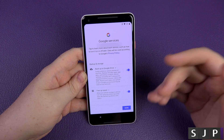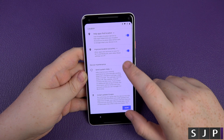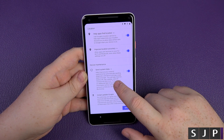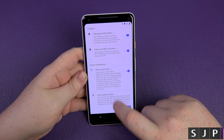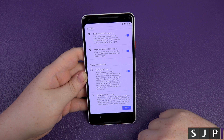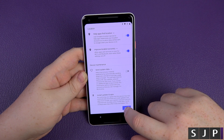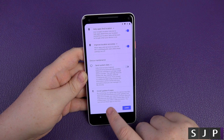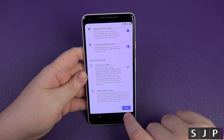Free up space — when your phone storage is almost full it can free up space by removing backed up photos and videos. I'll have both of those turned on. Help improve location, help find app location. Send system data — help improve your Android experience by automatically sending diagnostic data — I'm not going to have that one on. Install updates and apps — fair play, I'll agree to that.